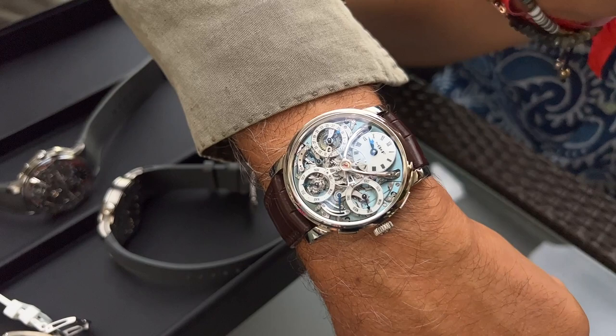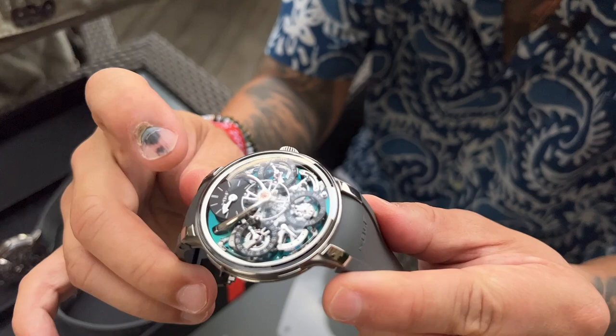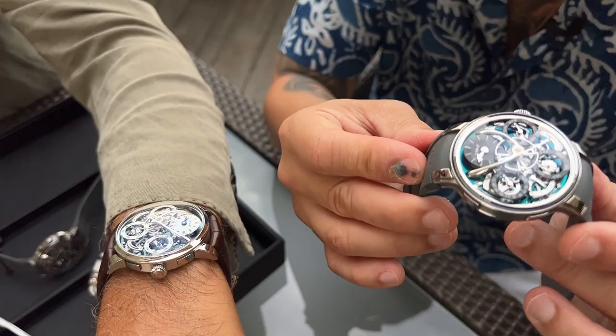Harris is wearing the OG version, and this is the EVO version. What's really interesting is that the EVO version is quite a bit thinner. There's also almost no bezel to this watch. And it's made in titanium, so it's actually quite light and wearable.